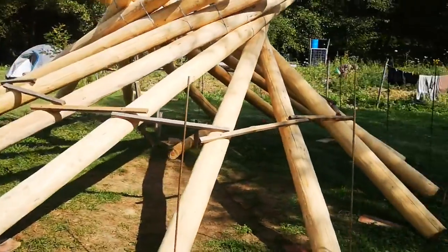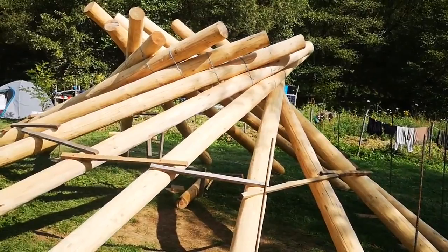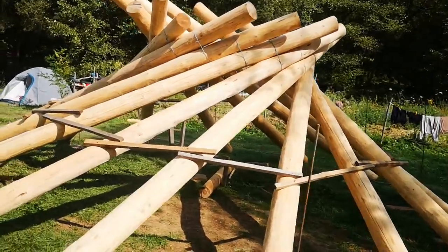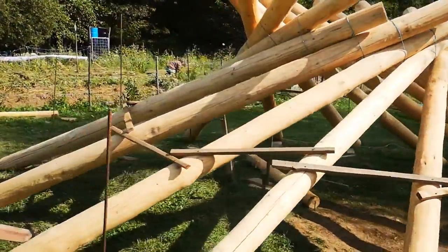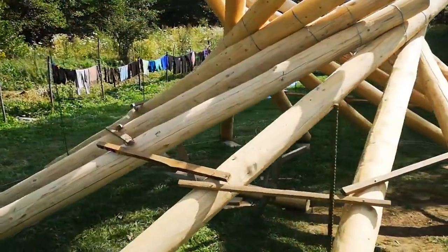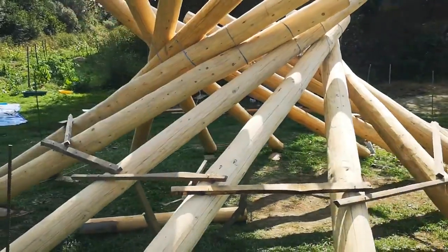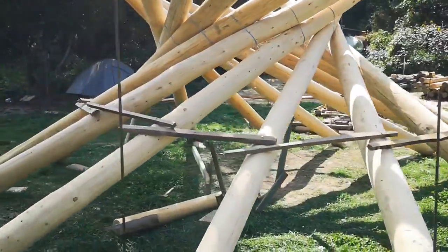A few times before, the other times I either had the pillar too low, so the beams were unable to fit — the last two beams were unable to fit. Or the position of the pillar was not correct, so the center circle was eccentric. So it did not work.